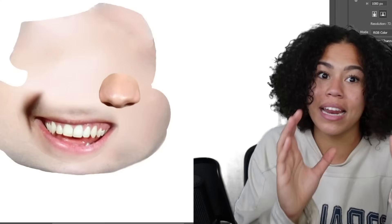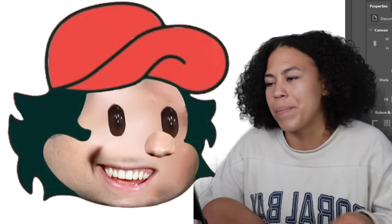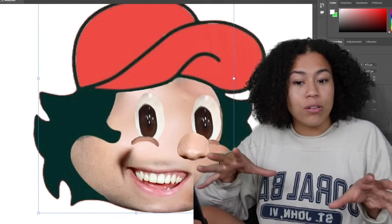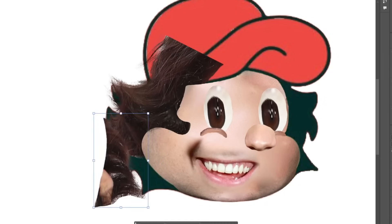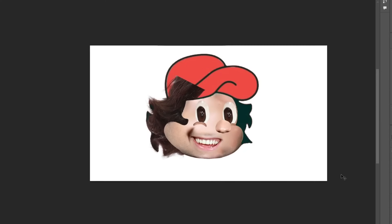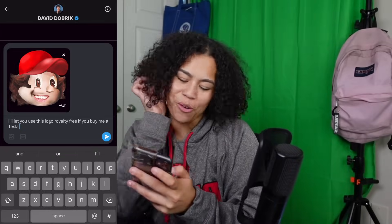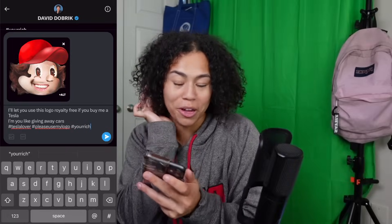So I just took that and made it into a circle. Yeah, that looks human. To make the eyes, we're just gonna cut out his iris and then just plop them on there. It's just like an abomination. I'm pretty confident that once I add the lights of the eyes back in, it'll actually just look normal again. Yeah, that's what I'm talking about — it looks way better. All that's left is now just the hair and the hat. I don't know who designed this logo, but they did it perfectly in David's image, because I did not have to change this hair almost at all. It was perfectly shaped. I'll let you use this logo royalty free if you buy me a Tesla. Hashtag Tesla lover, hashtag please use my logo, hashtag you're rich.